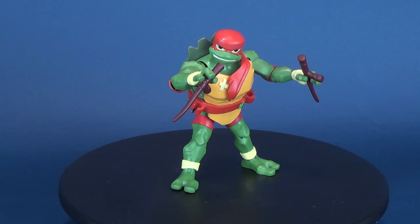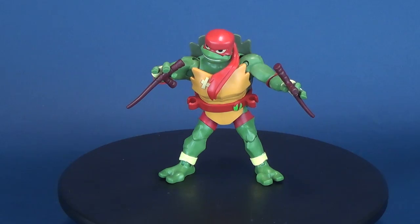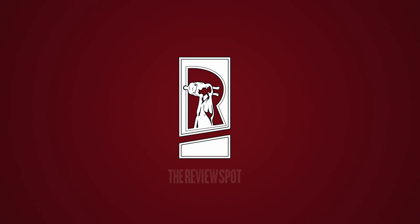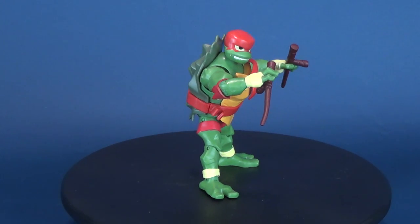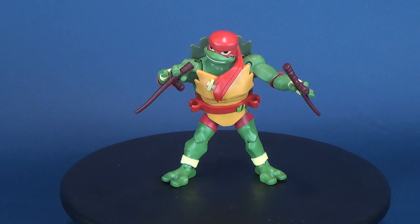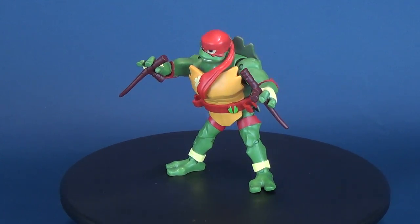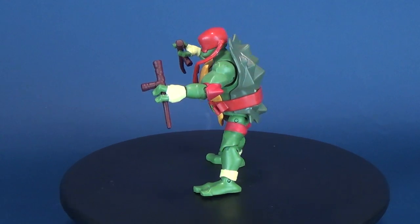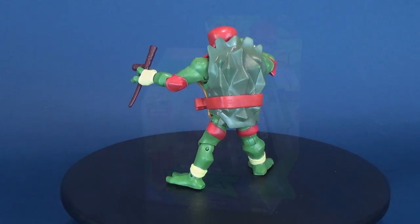Today's video we're going to be having a look at the Playmates Toys Rise of the Teenage Mutant Ninja Turtles. This is the muscles of the team, Raphael. This snapping turtle is the biggest and oldest brother. Raph is the self-appointed leader of the group. He thinks he can use his fists to get himself out of any situation, but while Raph's muscles are bigger than his brain, his heart is bigger than his muscles.